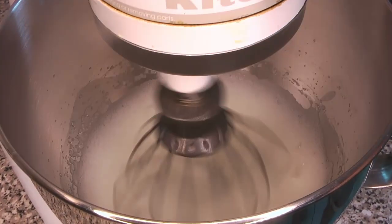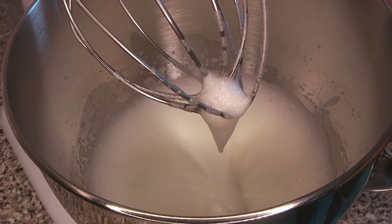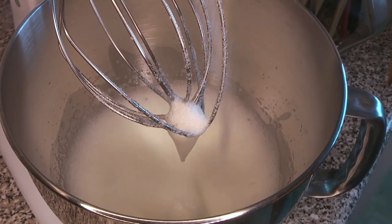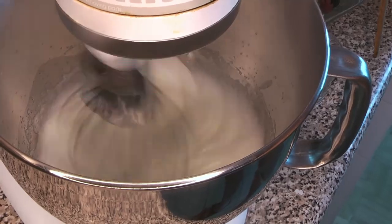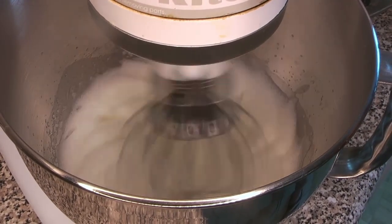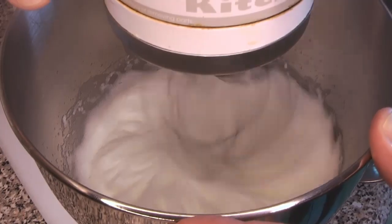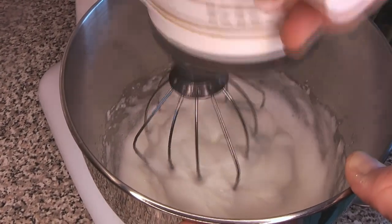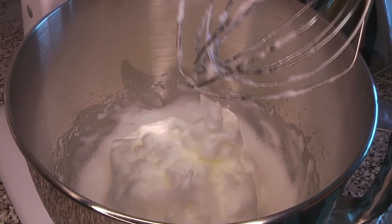We're going to beat the whites to about soft peaks first — we don't want to go all the way to stiff peaks yet. Then we gently sprinkle in the rest of the small measure of sugar. You don't want to dump it all in at once because it will deflate everything. Give it a sprinkle, then put the beater back on and go all the way to stiff peaks. You can see it's nice and frothy, and it is standing up really, really well — good strong stiff peaks. Don't take it much further than this because it will start getting grainy.